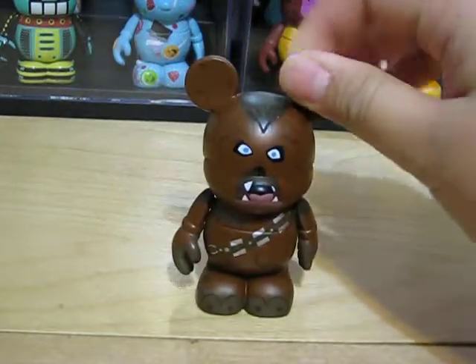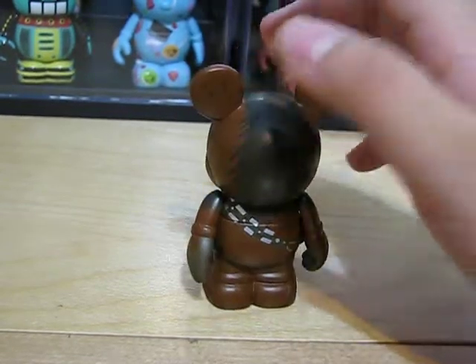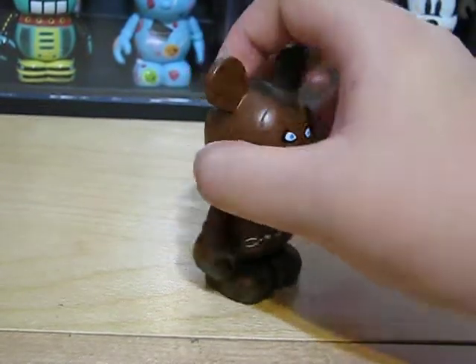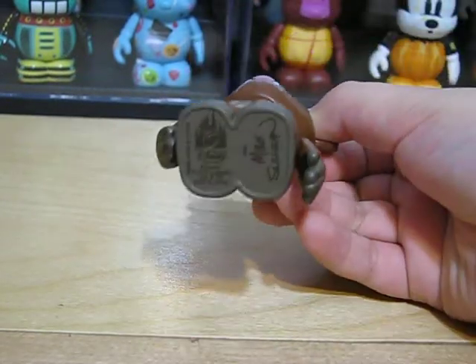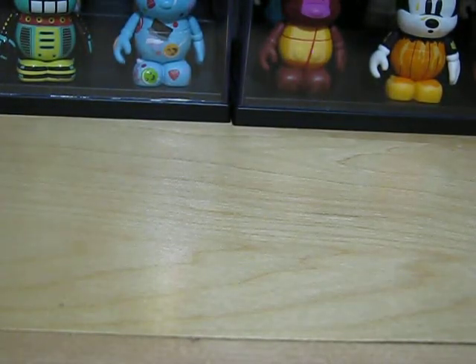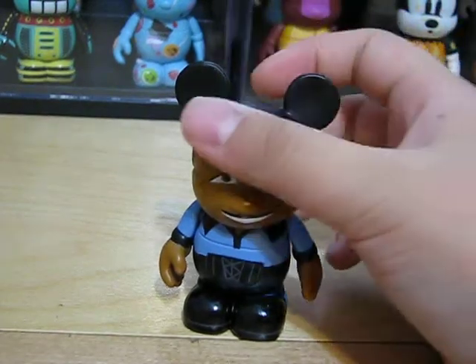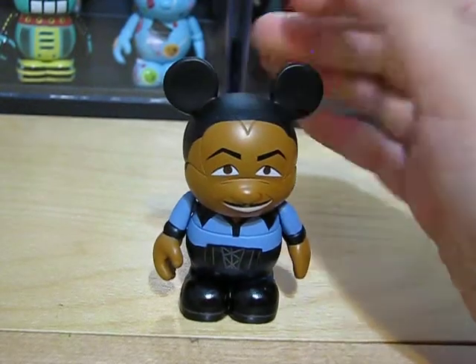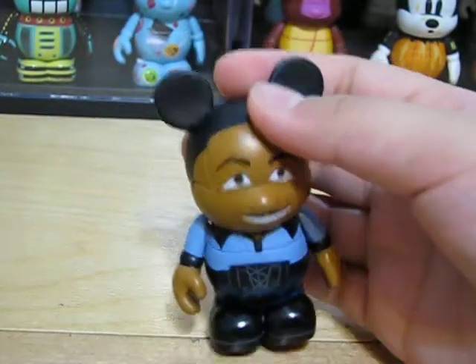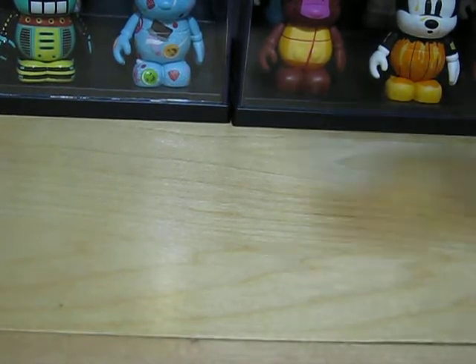Next, we have Chewbacca — a cool Vinylmation. And then next, we have Watto. And now, Yoda.